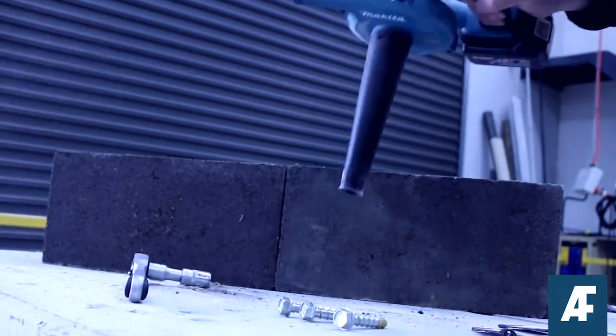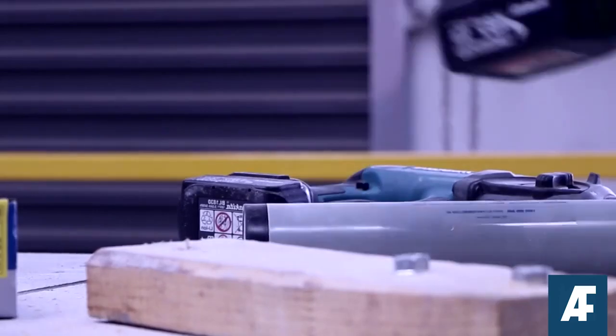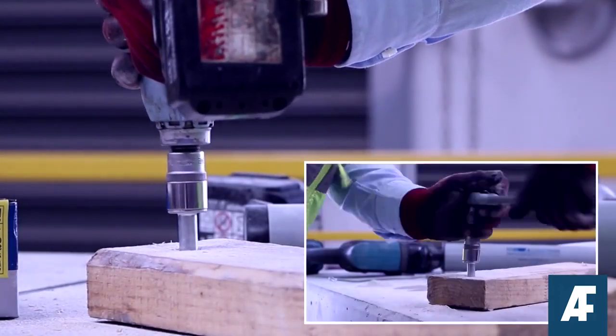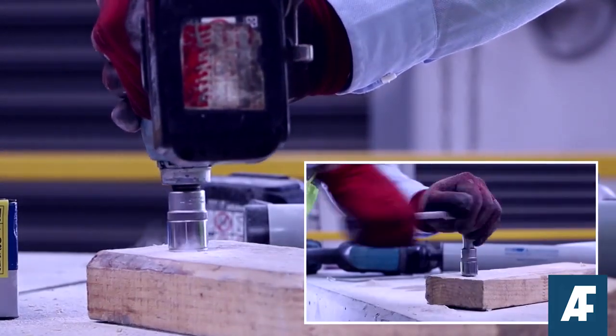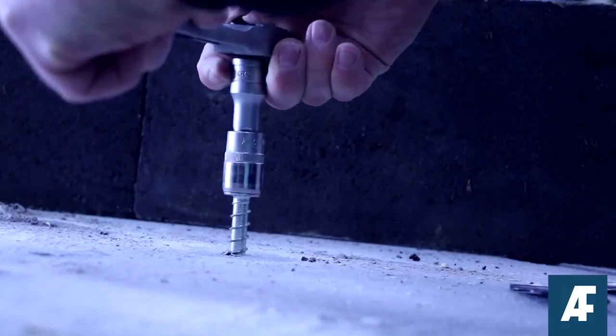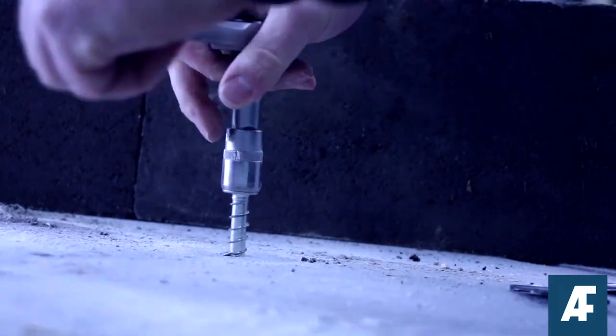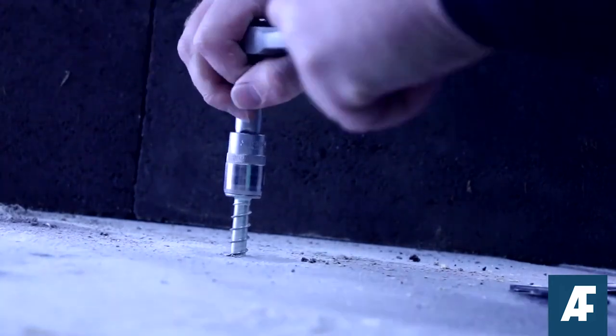Once you've removed all the debris from the hole, insert the concrete screw anchor through the fixture and screw it into the hole with either a hand tool or an impact wrench using slight pressure until the self-tapping action begins. If resistance is experienced when tightening, unscrew the anchor slightly to clear any debris build up and then continue the tightening process.